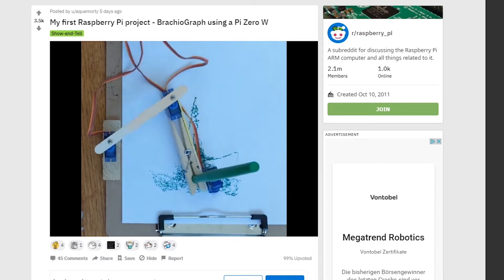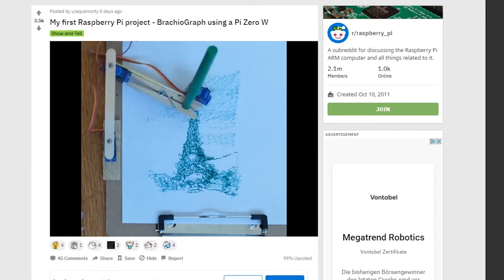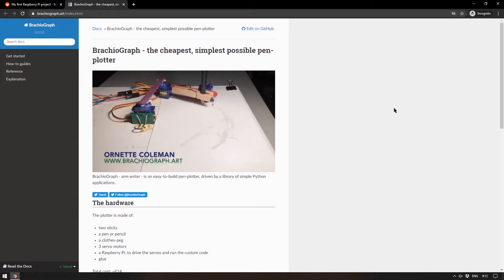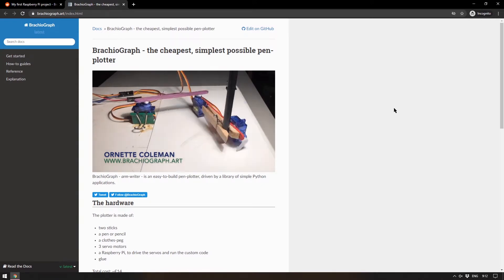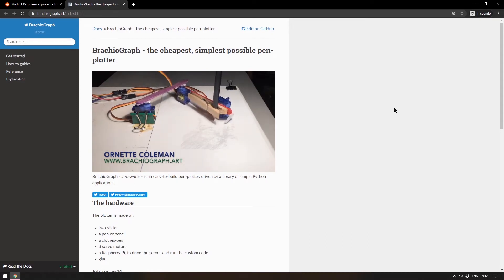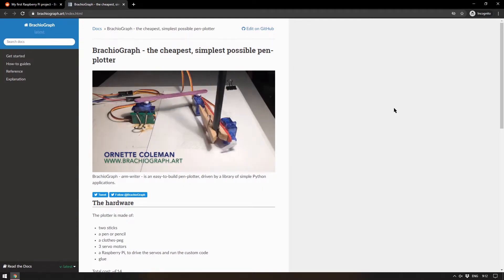I don't really know what the source image was meant to be here — maybe it was meant to be some kind of leaning Eiffel Tower. But the amazing thing is that these are hobby servos; they're not accurate at all, and to get this working using such simple tools is a fantastic project. The documentation page shows a drawing of Ornette Coleman which is, all things considered, very accurate — probably more accurate than the Eiffel Tower picture. It gets extra points for using Ornette Coleman.